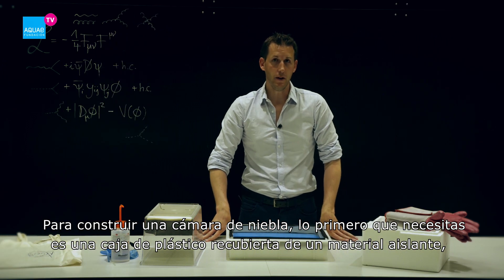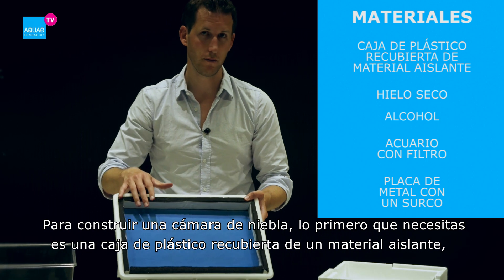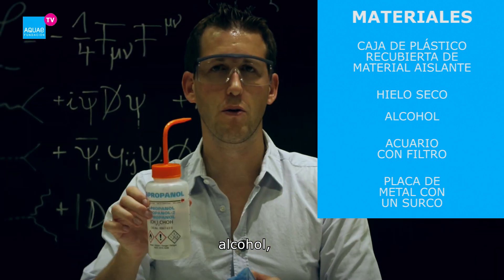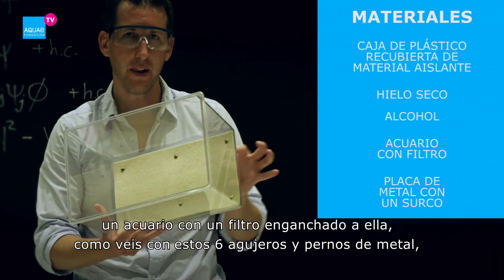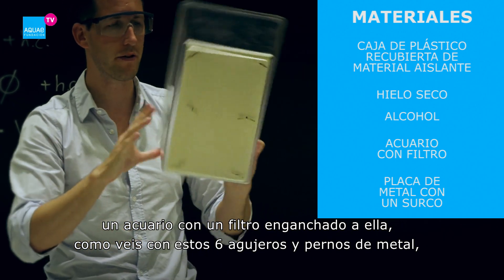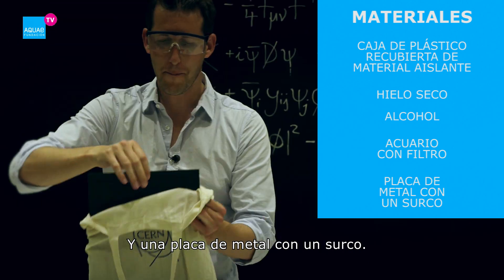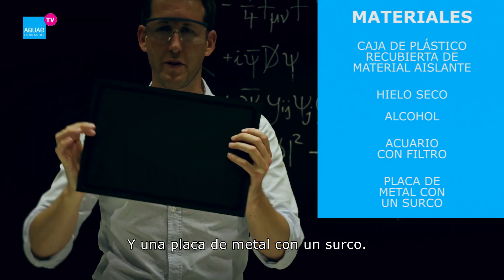To build a cloud chamber you need, first of all, a plastic box with insulating material, dry ice, alcohol, an aquarium with felt attached to it, six holes and metal pins — because the felt will take up all the alcohol — and a metal plate with a groove.